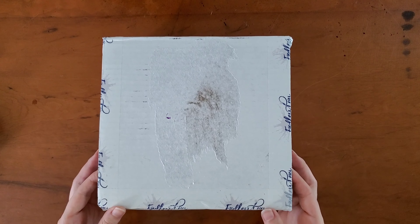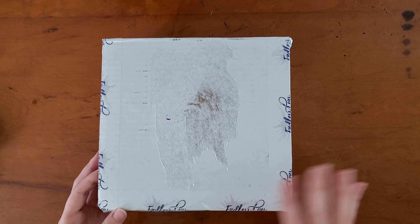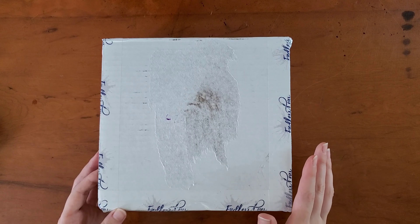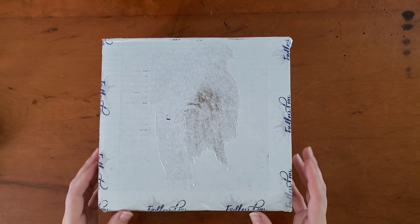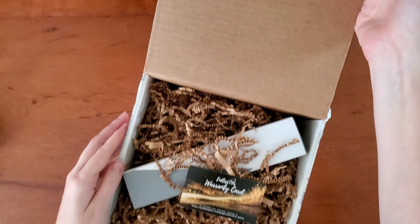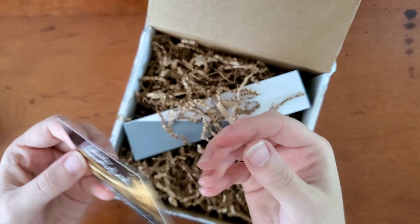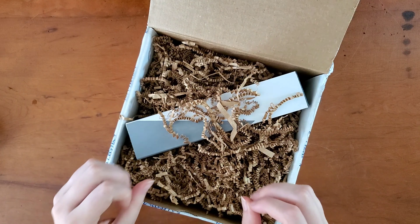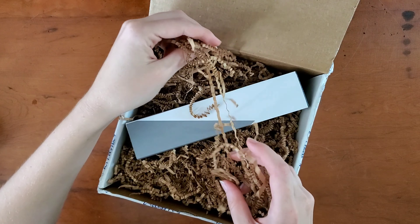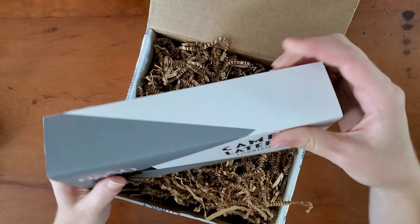I'm really excited. I just got an email one morning from Endless Pens saying this is in stock, and I don't think I've ever purchased anything so fast in my life. I was like, oh my goodness, it's actually available. So it's packaged very well. I have an Endless Pens warranty card and the pen itself. I just outright ordered this as quickly as possible.